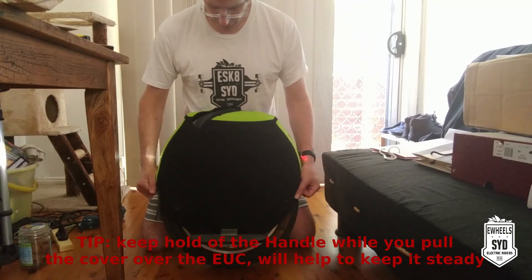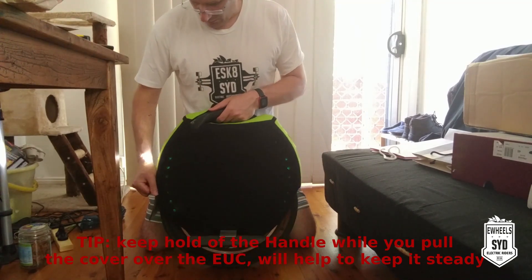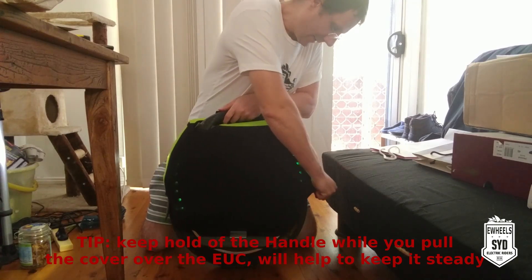Be very careful when you're doing this, because when it's level and turned on, if you put too much force on one side, it's going to try and roll in that direction, so keep an eye on it.